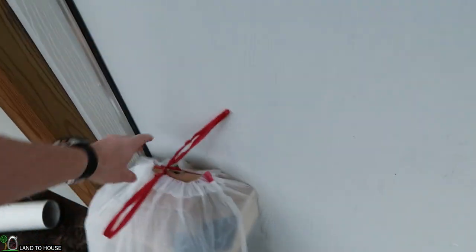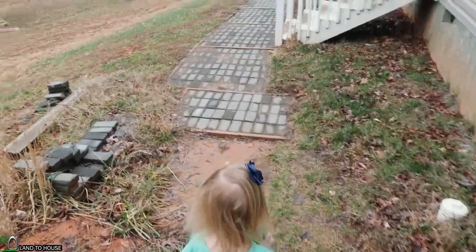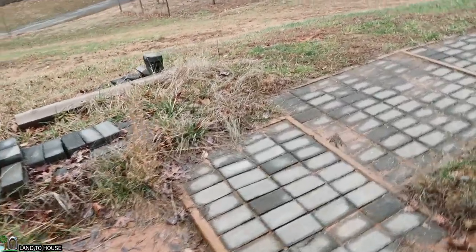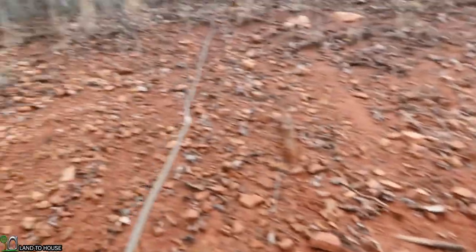My daughter asks about finding a big slide. I told her when dad finishes the playhouse here in the next couple of months we'll have a really big slide. There's a piece of garden hose behind the house that has been here for a year or better — it's hard and doesn't work anymore, so it's time to throw that away.